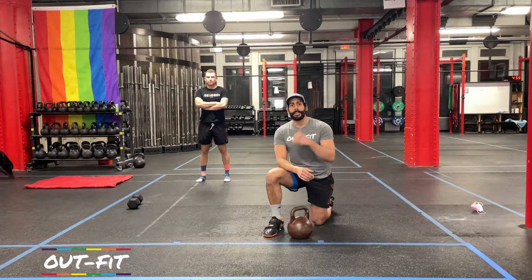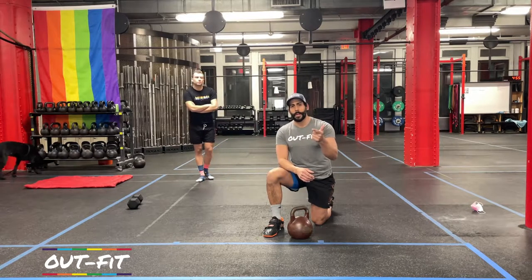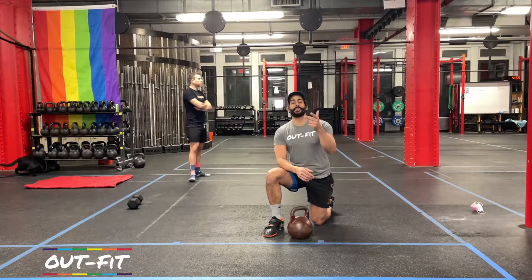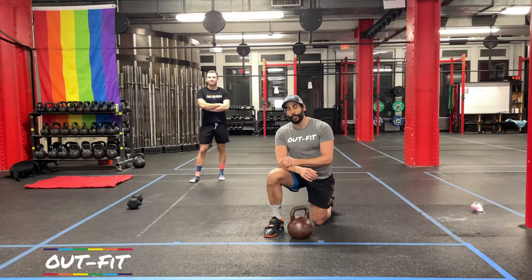If you can go ahead and like and subscribe to this channel — we put up 40-minute workouts, 20-minute bodyweight workouts, and 10-minute abs workouts, so there's a lot of variety coming at you every week. With that being said, it's time to get warmed up.